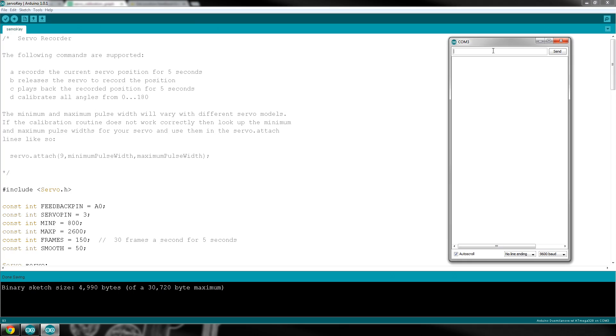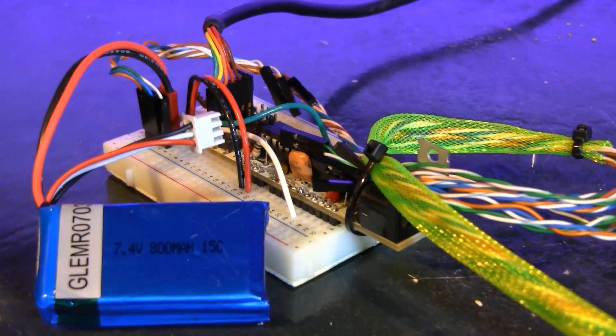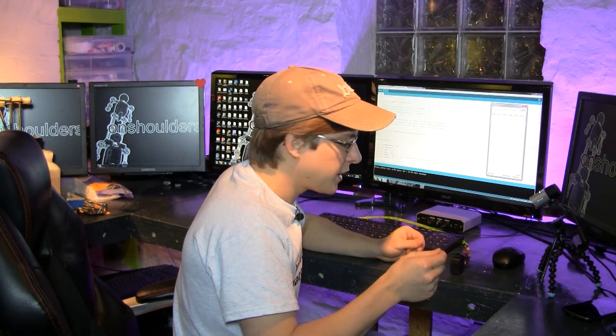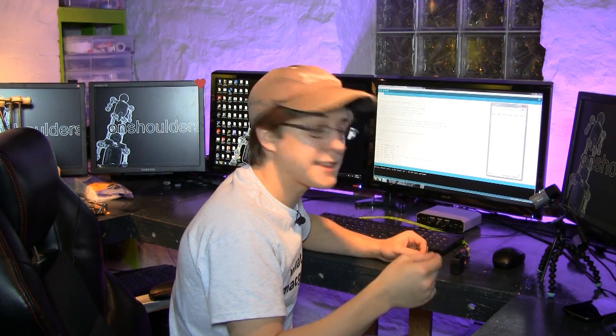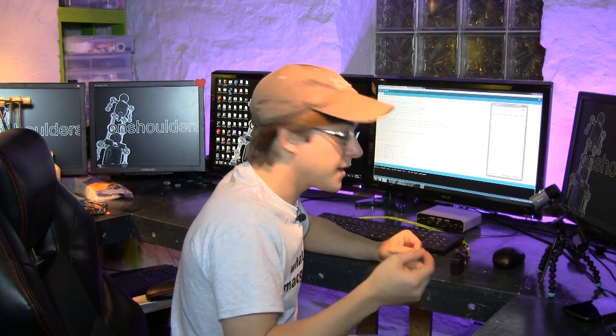The first thing I'm going to do is calibrate this servo. What's going on here is the microcontroller is telling the servo to go to zero degrees, one degree, two degrees, three degrees — degree by degree. And after telling it to go to that degree, the microcontroller is reading the wiper value at that position. It's reading it 50 times at that position, summing all of those values up, and then dividing by 50. So it's getting 50 samples and very accurate readings.